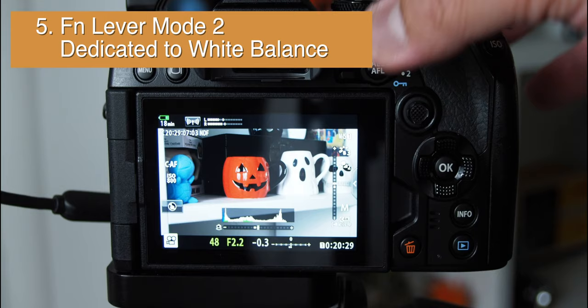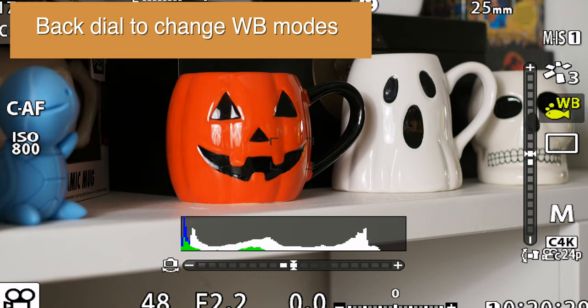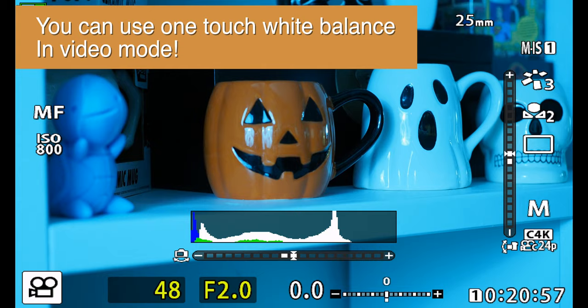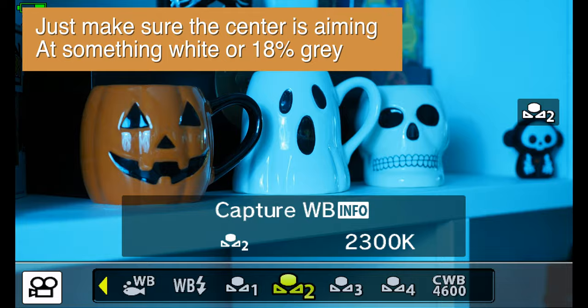Number 5: Function Lever Mode 2. I dedicate this completely to white balance because I deal with a lot of weird lighting situations and I find this much more intuitive. I use the back dial to control the white balance modes, which is nice for typical lighting, and the front dial to control Kelvin temperature in custom white balance mode. As a side note, the Olympus E-M1 Mark III allows you to use one-touch white balance in video mode — just make sure the center is aiming at something white or 18% gray and press info to correctly set white balance.